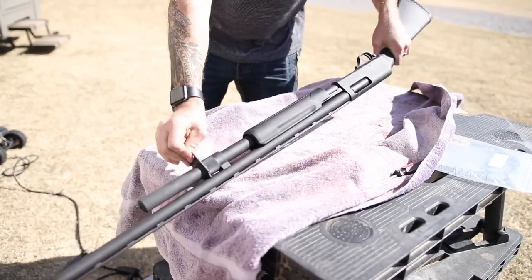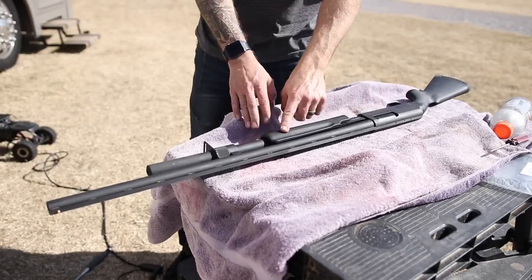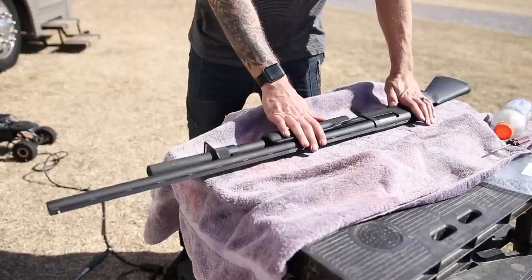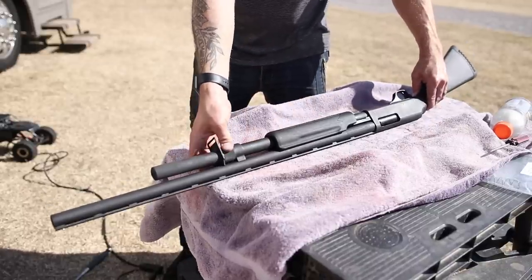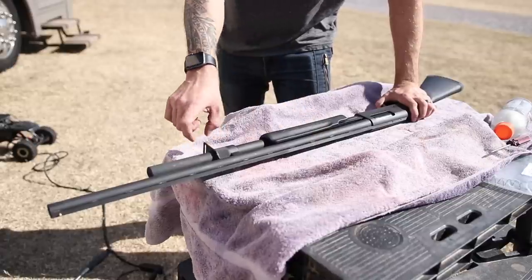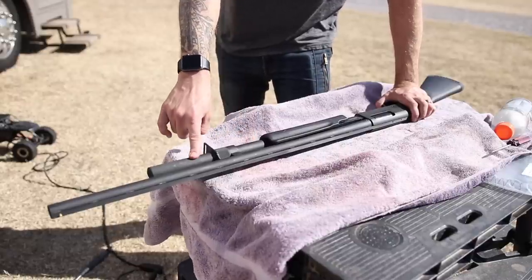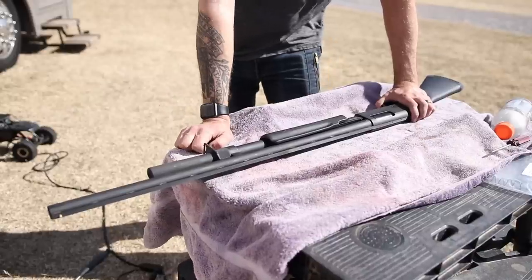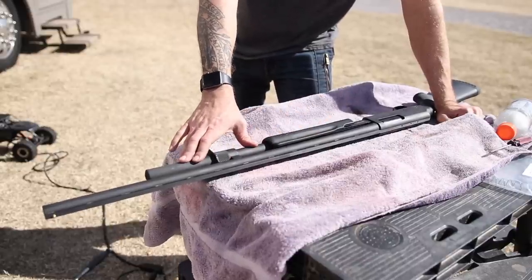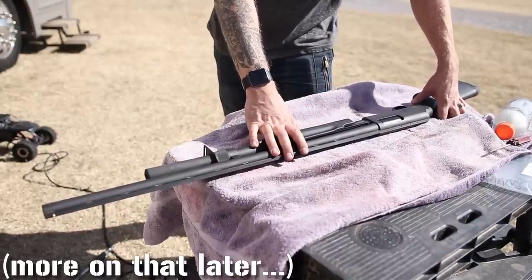Off camera I just loaded this thing to capacity and dry-cycled it five times in a row — five out of five it cycled every round reliably, so we're definitely good to go. The bad news: this is supposed to be a plus-two extension, but when I loaded it to capacity it actually took eight shells instead of seven. I know for a fact this was five-plus-one from the factory, so adding a plus-two extension should have made it seven-plus-one, but it in fact made it eight-plus-one. Maybe the plus-two rating is for three-inch rounds.